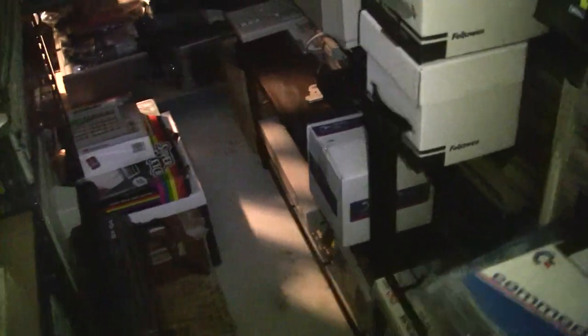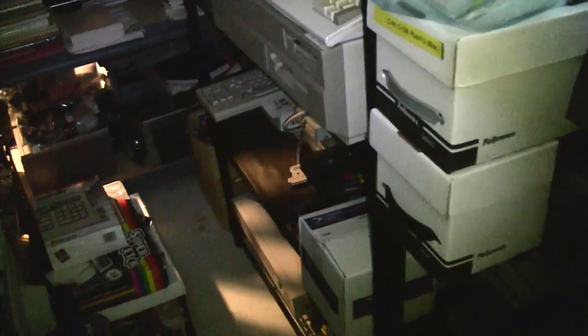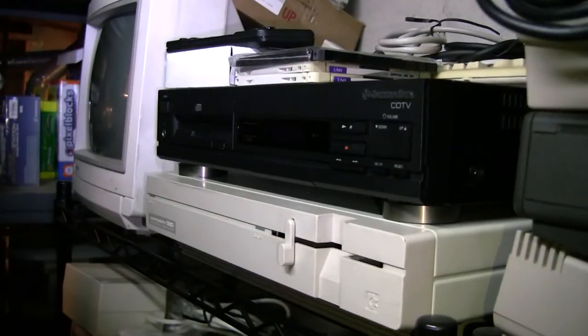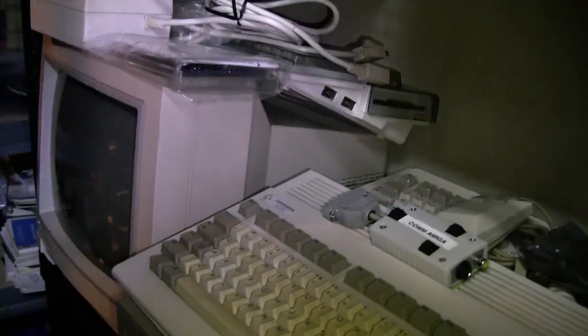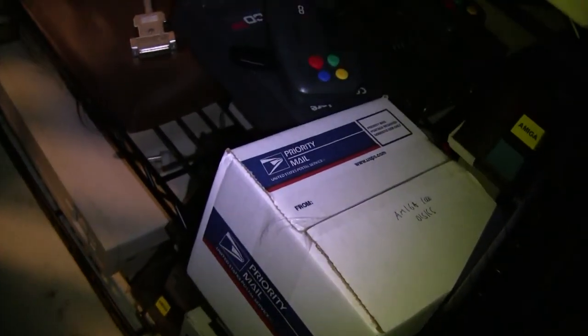On the floor there are some SX-64s — one of them is in perfect condition. It took me two different systems to get one perfect one together. Over here is all the Commodore Amiga stuff: the CDTV, the CD32, the Amiga 1200, the 500, the 2500HD, etc. The 1000, of course.